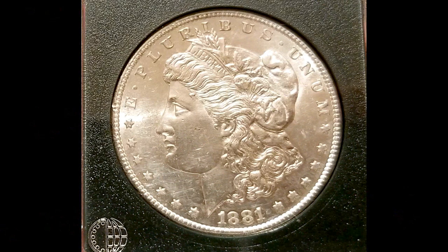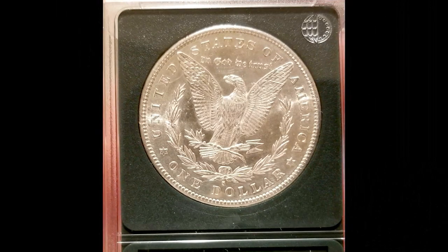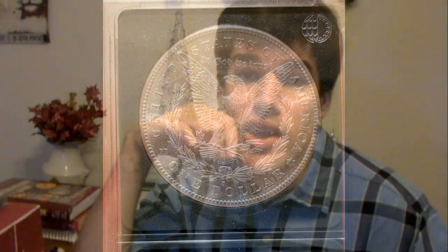If you happen to not have a job — if you're under 18 or not old enough to be hired for a regular job — you can actually do chores for neighbors and earn some money that way. I found out it's actually possible; I've done it before. That's how I bought my 1881S Morgan Dollar, MS64, almost MS65. I did it by raking leaves for a neighbor and I was able to buy that. Pretty awesome.